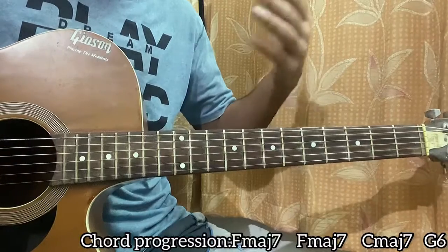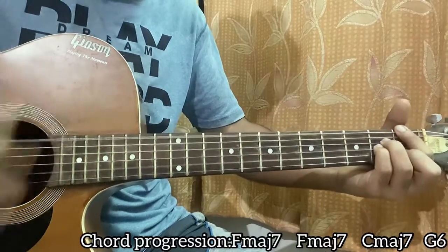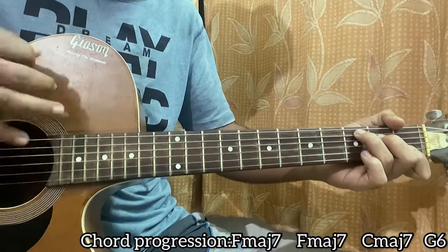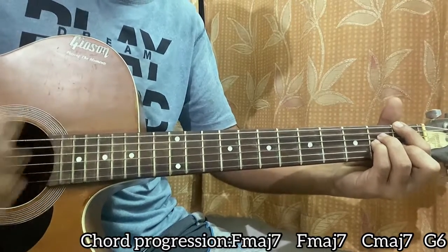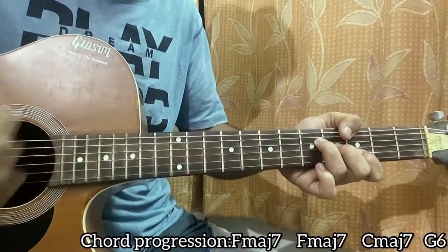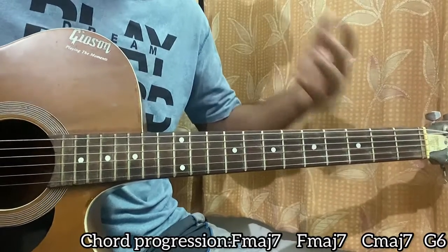In some cases you can mute the high E string and play it like that. There are a lot of ways you can play the song, but this is obviously the easiest and a great way to play it.